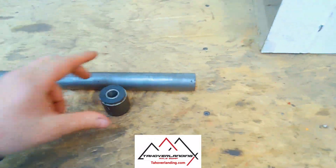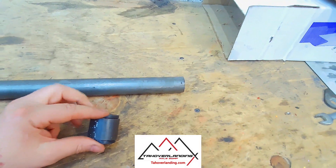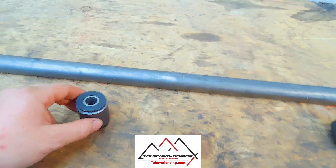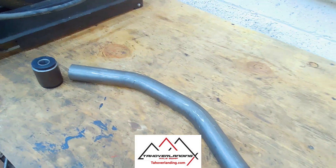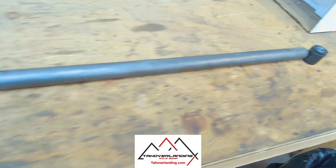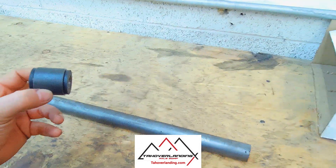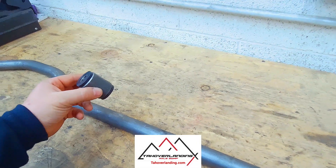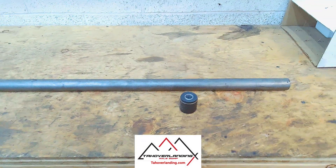So there's the axle and track bar bushing, which is the correct width of 1.60 that you need for the Dodge Axle. Here's the track bar bracket at the frame end side — this is what comes with the kit. And here is your solid 1018 cold rolled track bar builder's blank. We're going to install the bushing in the axle and this in the track bar bracket, then measure the distance between the two at ride height to determine how long we need to cut it down.